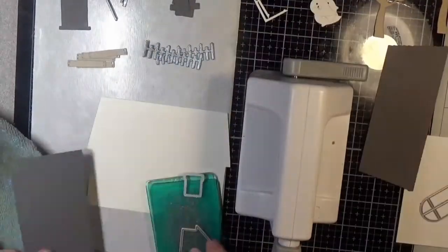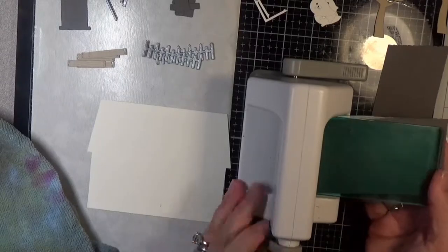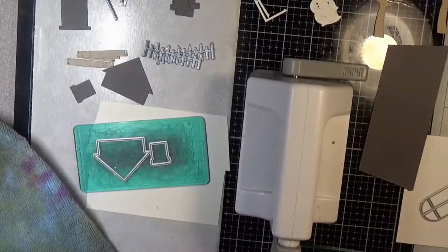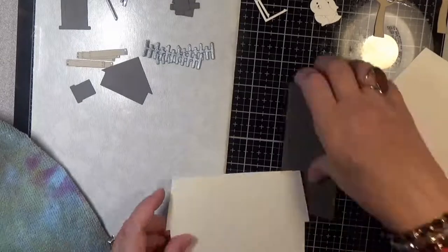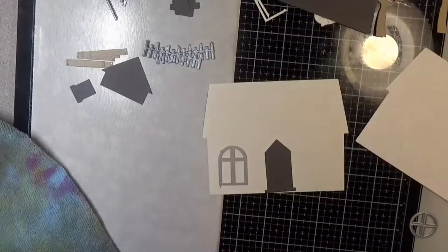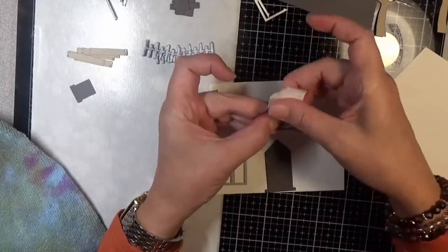Hello everyone and welcome back to another Halloween card video. This will be the last one for this year, and I decided to go out with a bang with the Honey Bee Haunted House — the house builder with the Halloween add-on. It was a lot of fun to do.